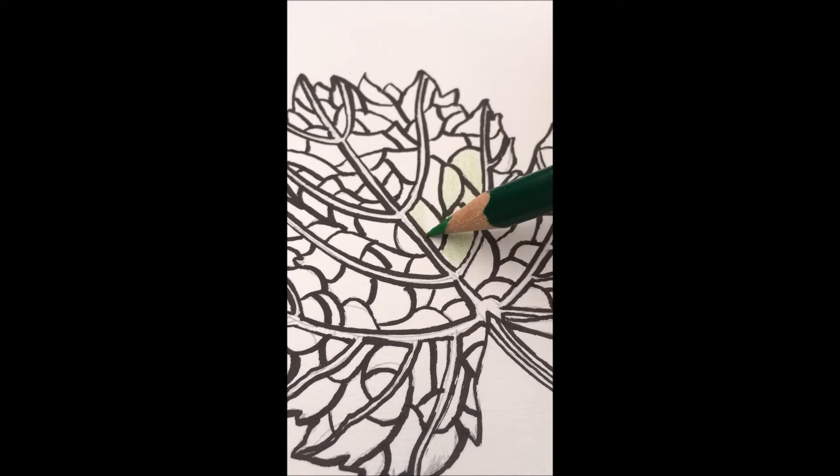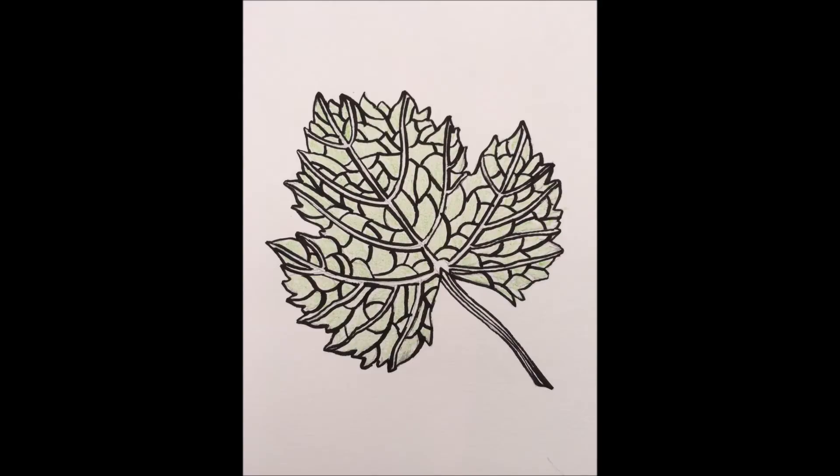I'm going to pick and choose which section to colour with this hue, instead of colouring the entire leaf with the same shade. My goal is to have variety while still achieving a unified whole.